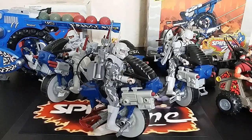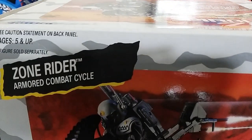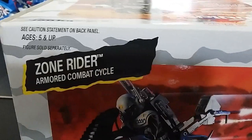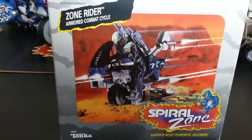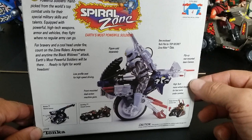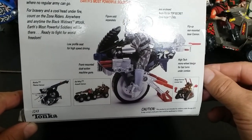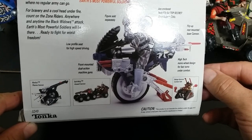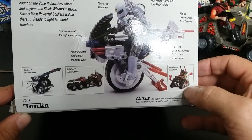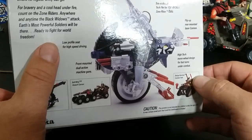The first one we're going to look at is the Zone Cycle. I've got the box right here — the Zone Rider Armored Combat Cycle, I just call it the Zone Cycle for short. On the back you get to see the actual vehicle and figures separately: flip-up rear mount laser cannon, high-tech mono wheel design. This is based off the Japanese one — the Japanese version had the mono seat. They both have the mono wheel design, front mounted dual action machine guns, and a low profile seat for high speed driving.